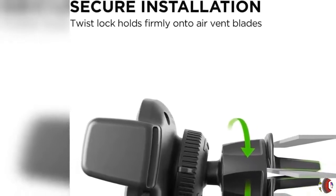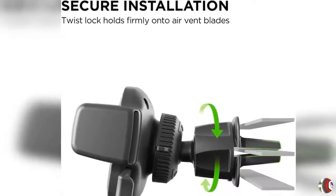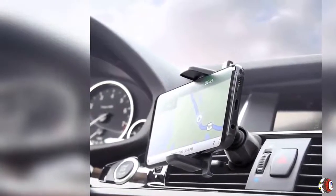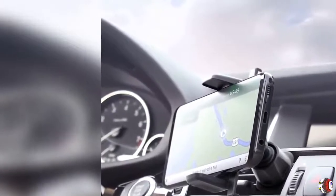EZ One Touch Lock and Release: The one-of-a-kind EZ One Touch mechanism allows you to easily mount and remove your smartphone with one simple hand motion. This product or its use may be covered by U.S. patents 8,627,953.